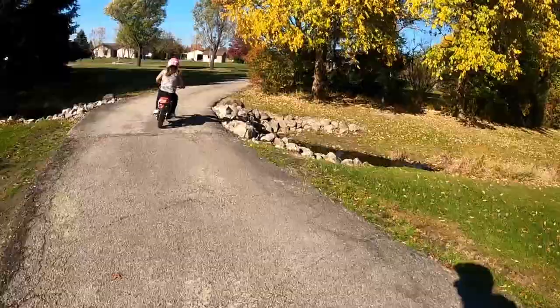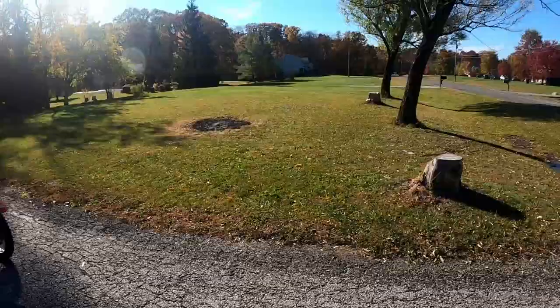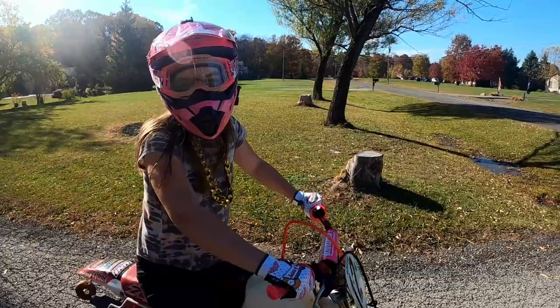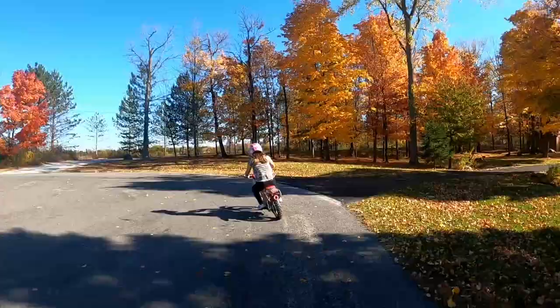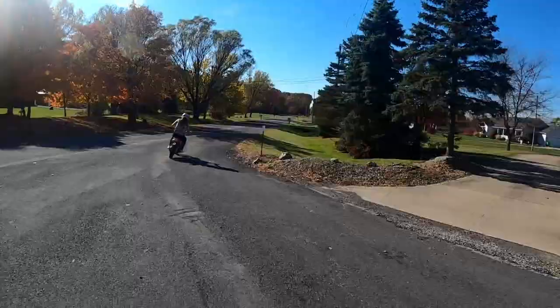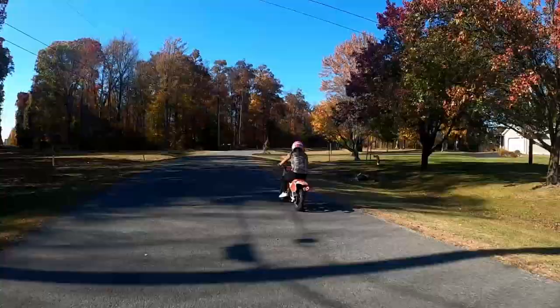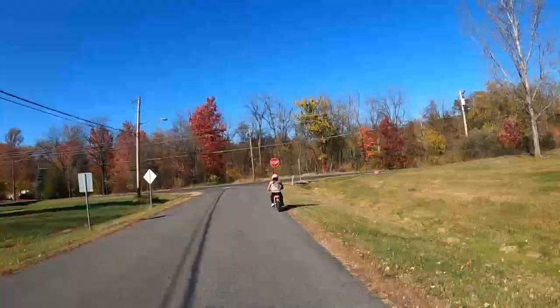The throttle is still twitchy — still fast though. I thought the sprocket change would help that a little bit but it hasn't really, which is kind of cool. It wants to shoot out from under you. Definitely feels like I'm going faster in each gear, but I haven't been on this bike in a while.